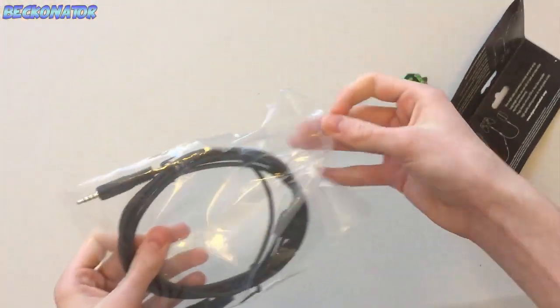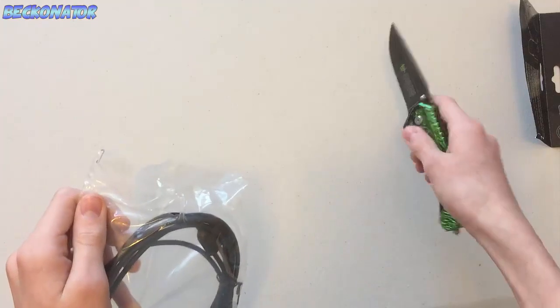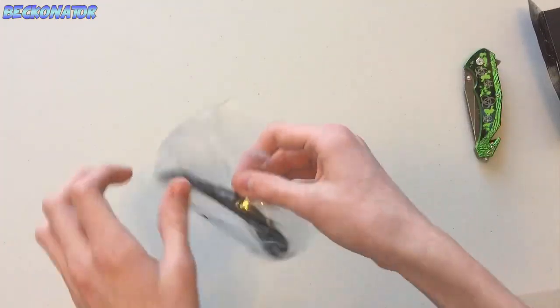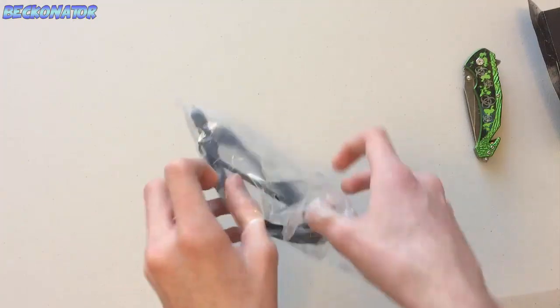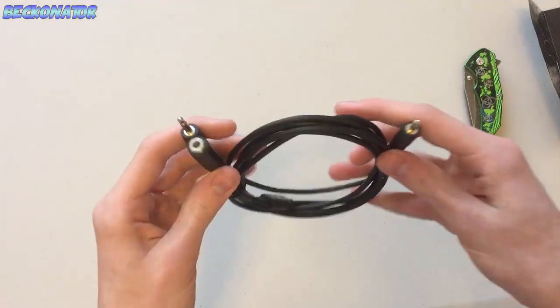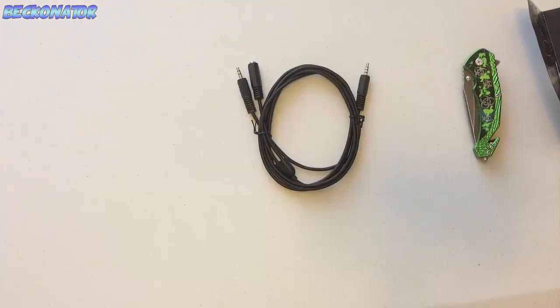I'm struggling to open this — oh god. So we're just going to cut right into it and put my knife where I only need to cut a little bit. I'm just probably going to tear it open. Guys, honestly worth the money. This is like such a good cable.